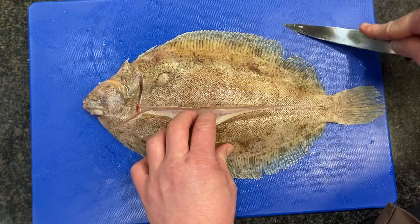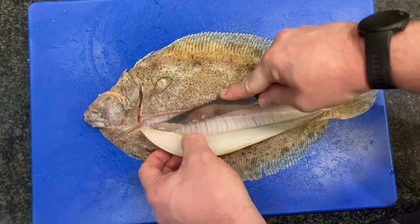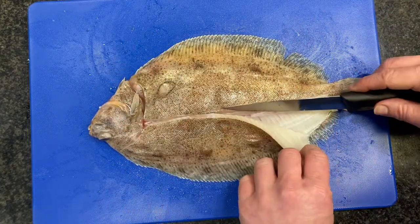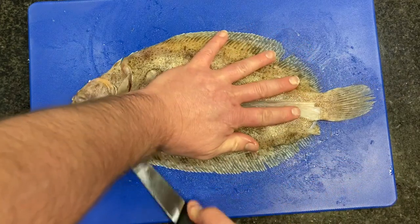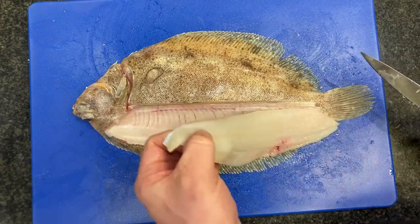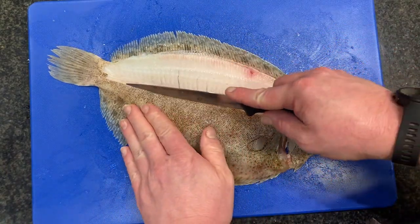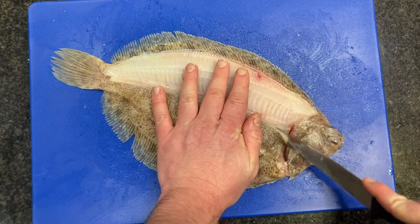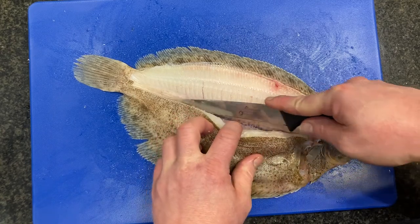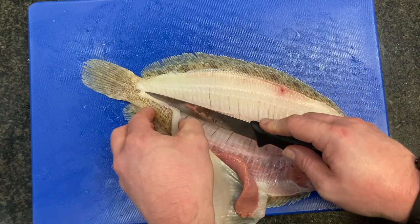A little bit of pressure on our flexible knife and then we're going to gently take the fillets off, peeling back as we go, and then we put our knife down and around. We've got one lovely fillet there.